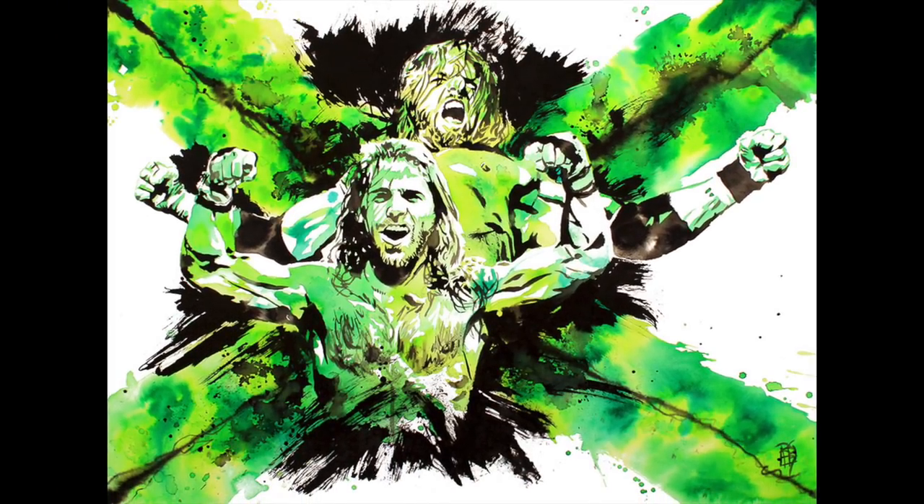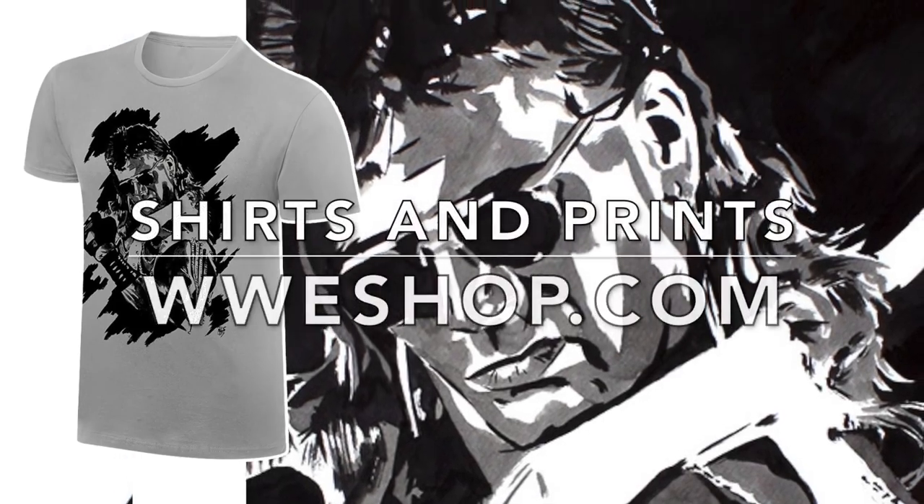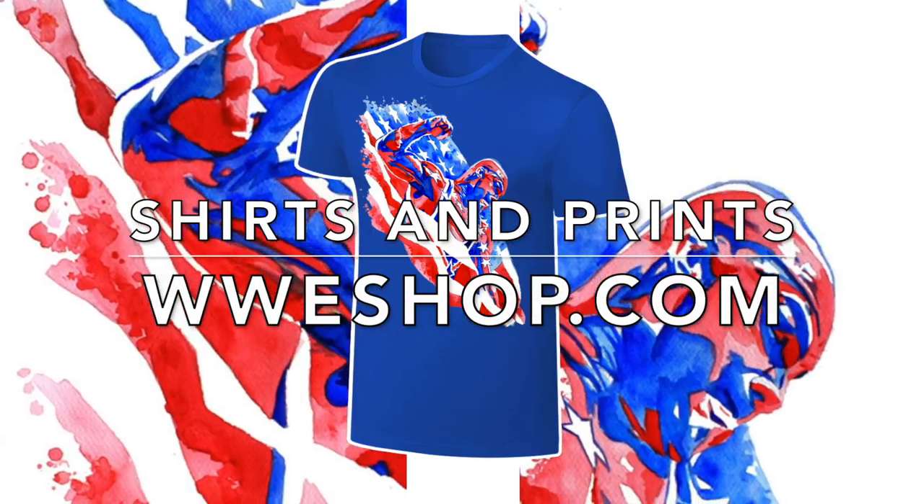Not bad. Buy it now! It's your hard-eyed girl! Hands off the merchandise!